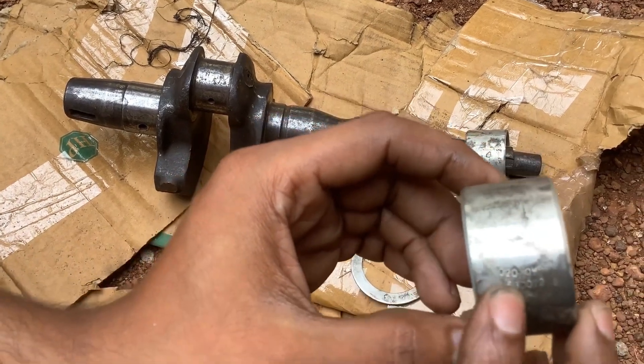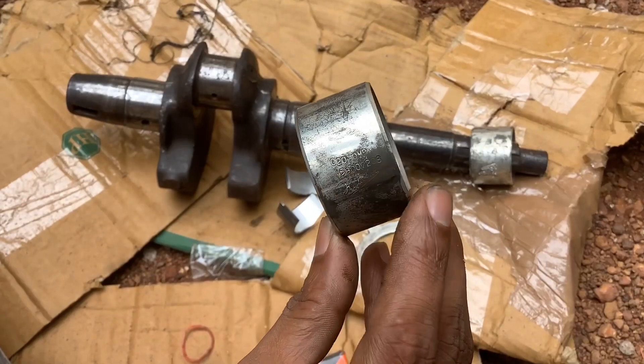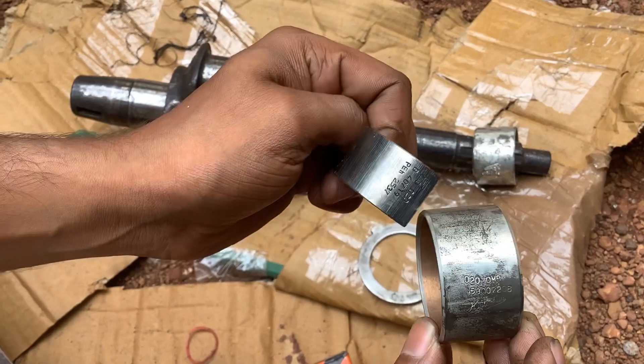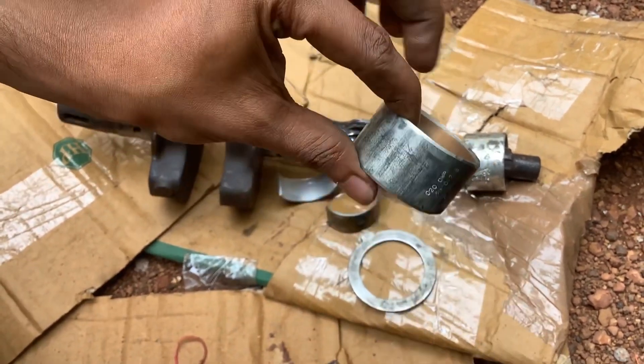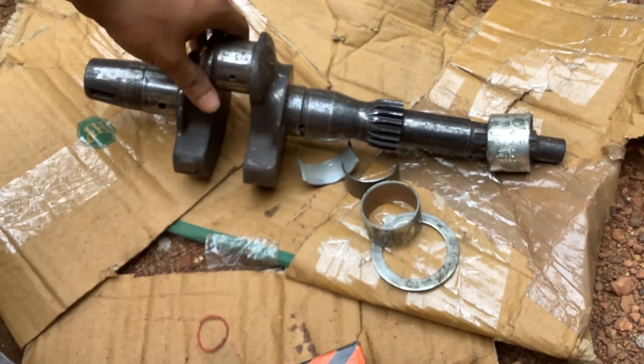This is 0.520. Now I will try to cut the size. This is the standard.